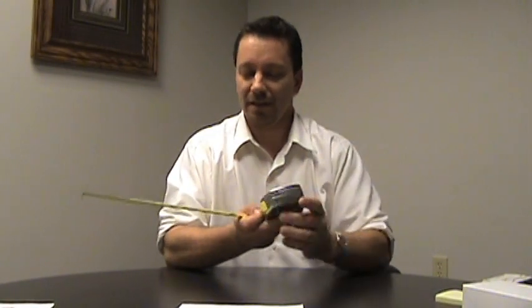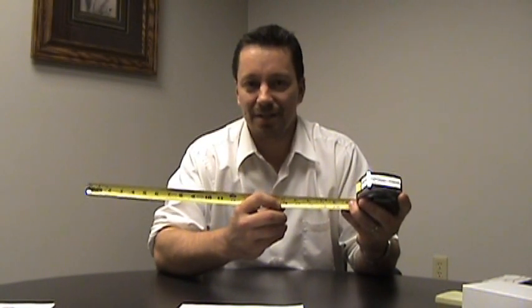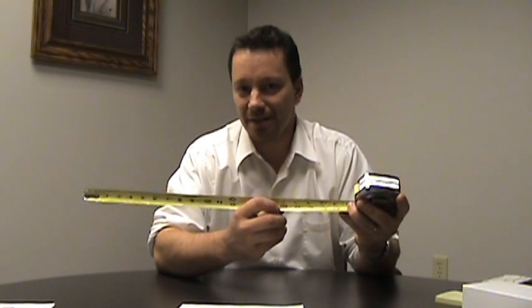On a tape measure, there are other colored numbers that represent certain things. If you're in construction or carpentry, on a tape measure you're going to see a red number every 16 inches. This represents studs within a wall, and studs are every 16 inches.